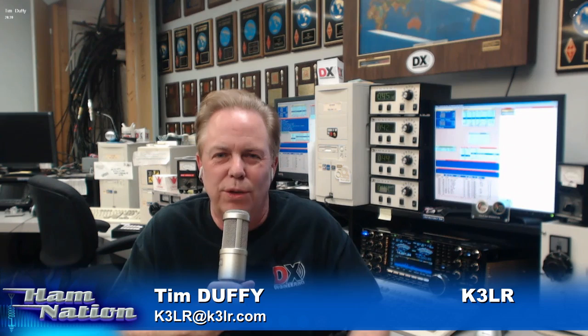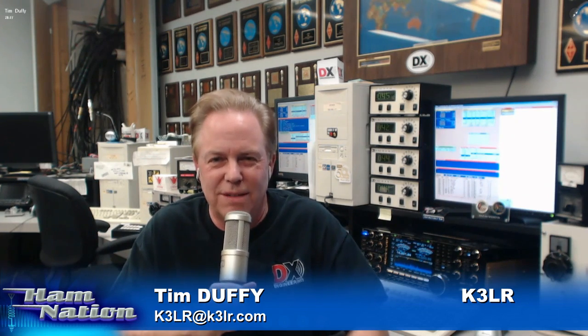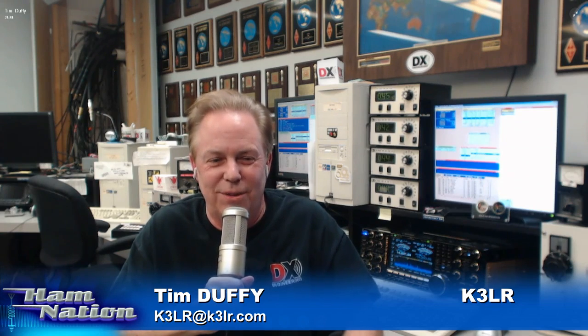I can't emphasize enough — this is the number one activity around the world. There are field days in Europe — two weeks ago was the European field day and the bands were just full of stations from Germany, the United Kingdom, and Italy. They have two a year, but we have one big one. I can't wait till next Wednesday when Dr. T tells us how good the bands are going to be — we get a little peek into what conditions will be like for the field day weekend. And when it's all said and done, you look in QST a few months later and get to relive it all again when you see how well you finished.